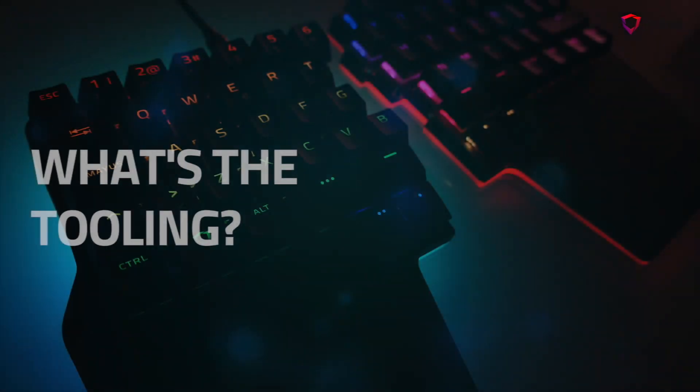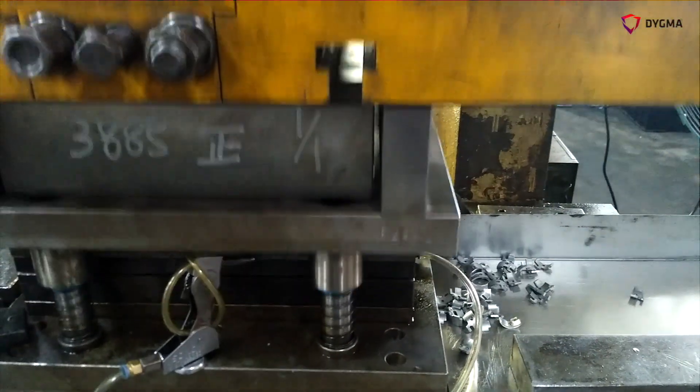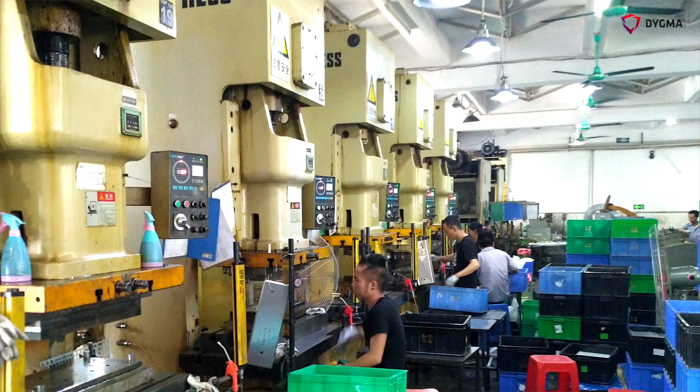But before starting the manufacturing, we have to make a lot of tooling. The tooling is the different components and pieces you need to make to build your product. For example, plastic injection requires a lot of injection molds. Stamping for the aluminum requires a stamp molding and also die-cut and a lot of different pieces.